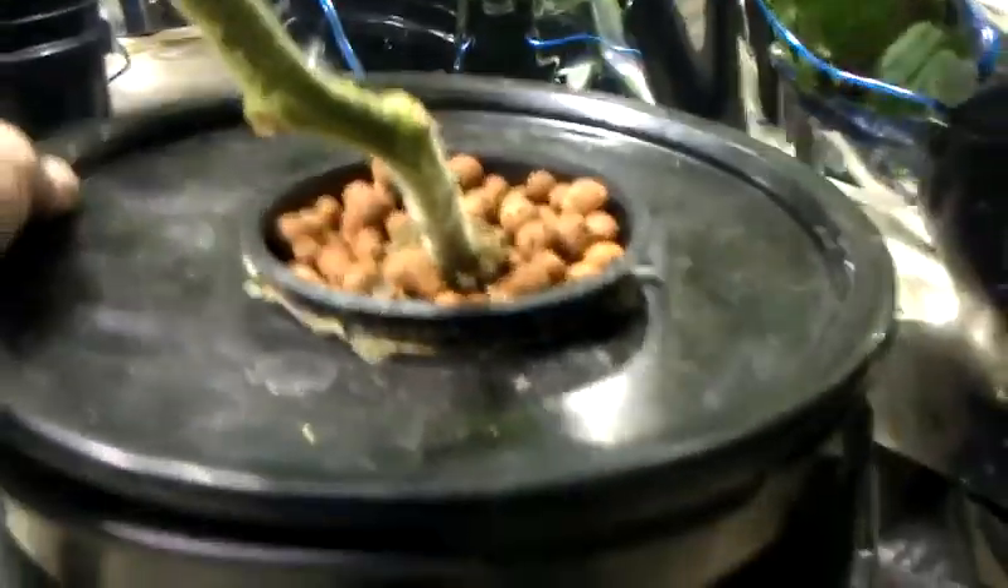Strawberries are doing great. I've only got two, and I've got them in these three-inch net pots. Roots are doing pretty good — a little collection on them — but tomatoes are the real wonders.